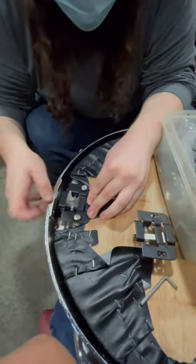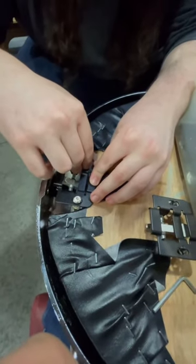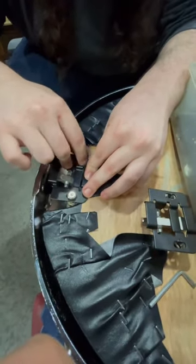Once you have the spring back in, just make sure that the button on the other side is back where it needs to be. And then just reverse the same process you took it apart with — put all the screws back and put everything back.